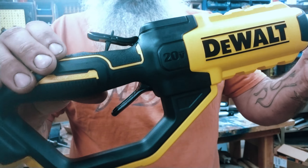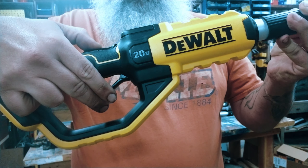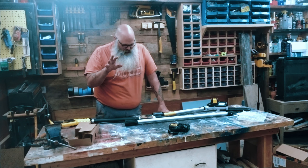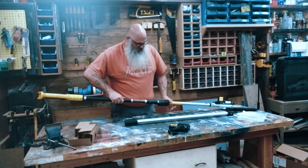So this one, unlike the hedge trimmer, actually comes with a battery and a battery charger. I have plenty of chargers so I'm just going to go ahead and put this one in a charger that I already have.